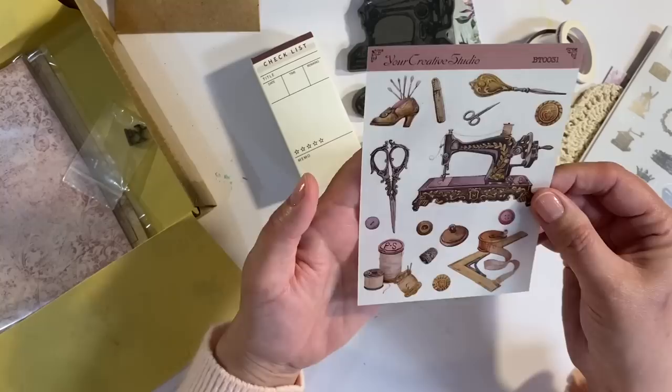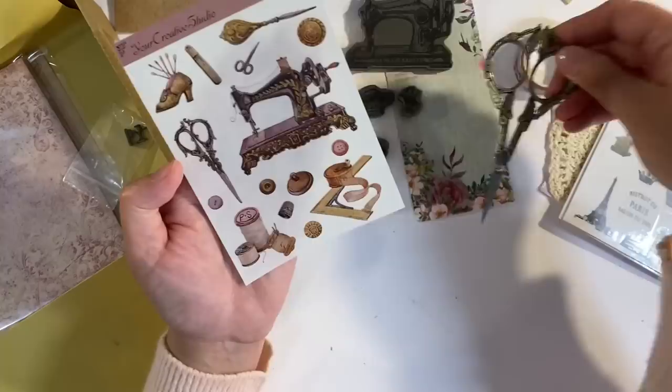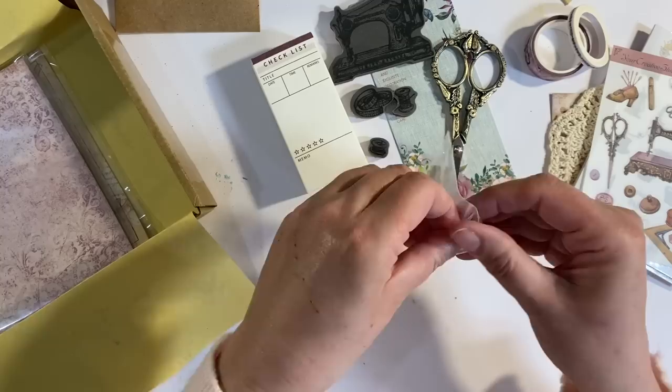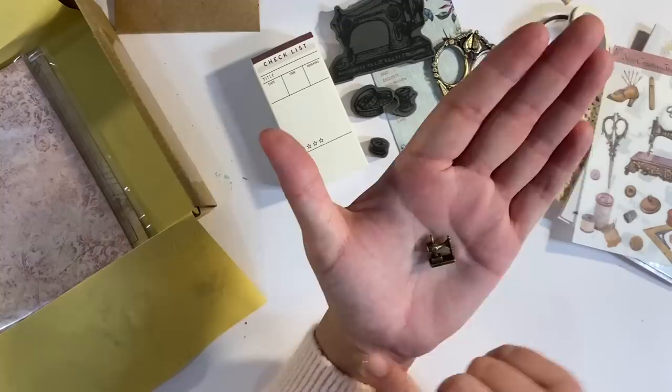We have got another sticker set — one of the Your Creative Studio own designs. Absolutely beautiful. I love that Singer sewing machine, it's just gorgeous. And then there's the scissors. I imagine that Amanda has designed this herself. Set square, all kinds of cottons and things. Isn't this shoe just beautiful? I love that set. We've got a cute little charm — I love these charms and I have used these in projects in the past. There's the little eyelet for you to attach it to a jump ring or something. Isn't that cute?